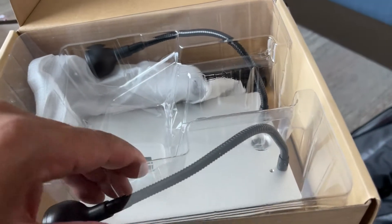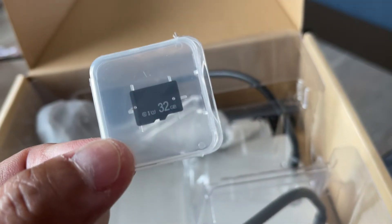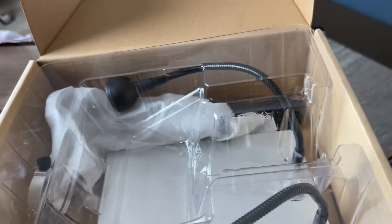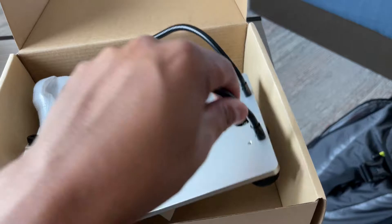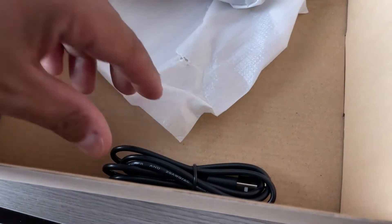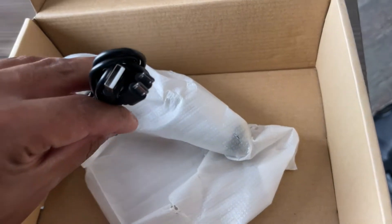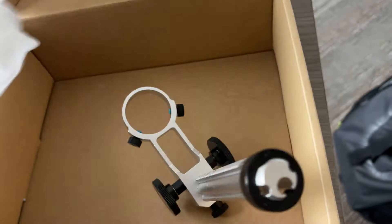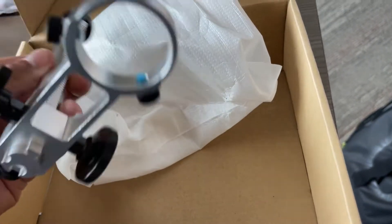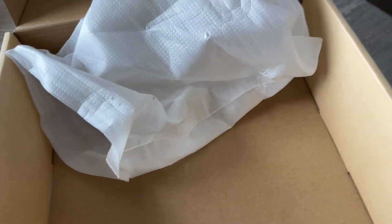It does come with a set of cables. Underneath the plastic you'll see an SD card — they provide a 32 gig micro SD card. I'm not sure of the speed, but for this use it'll probably be fine. Underneath you'll find the base with two 10-LED fill lights on gooseneck arms, which is a beautiful thing. There's also a USB cable — it's a proprietary USB cable — and the metal articulating arm for adjusting magnification. That's all that's in the box.